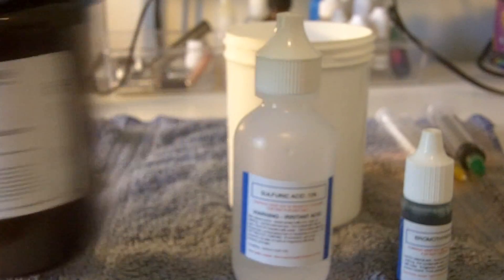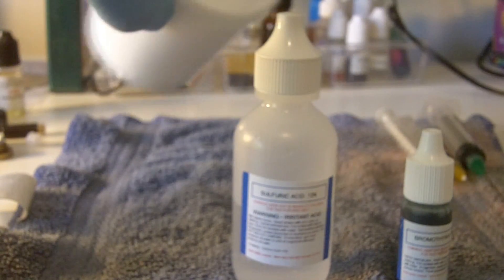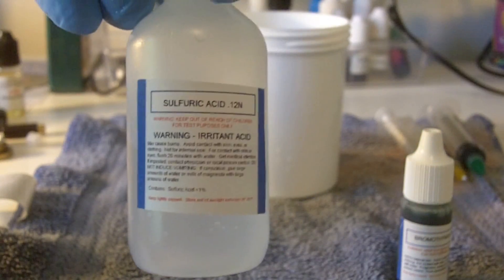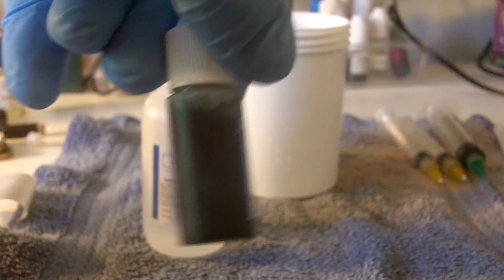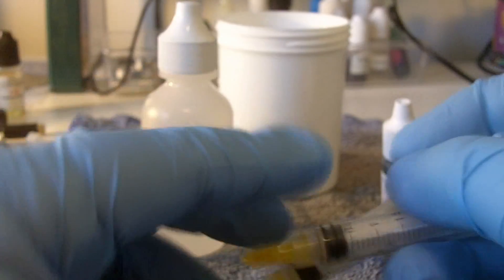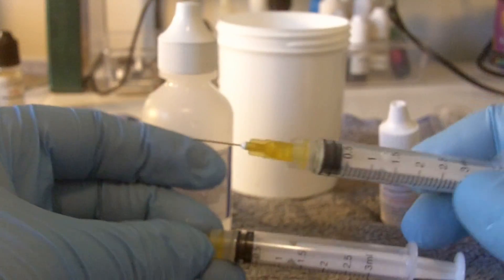That is the DIY nicotine test kit. What you get with the kit is a little white plastic cup — it looks like it should have a screw cap top but it doesn't — a bottle of sulfuric acid which is diluted down to a reasonably safe level, and a bottle of bromothymol blue, which is a chemical dyeing agent we're going to use in this test. You also get a pair of very small, fine-needled syringes — they are three milliliters, and they come new in a sterile package.